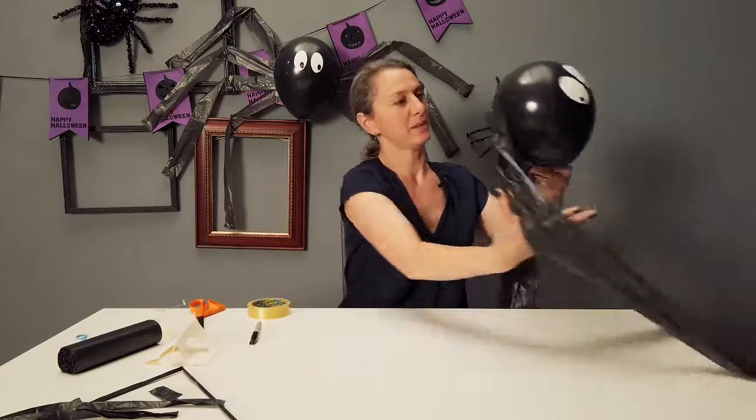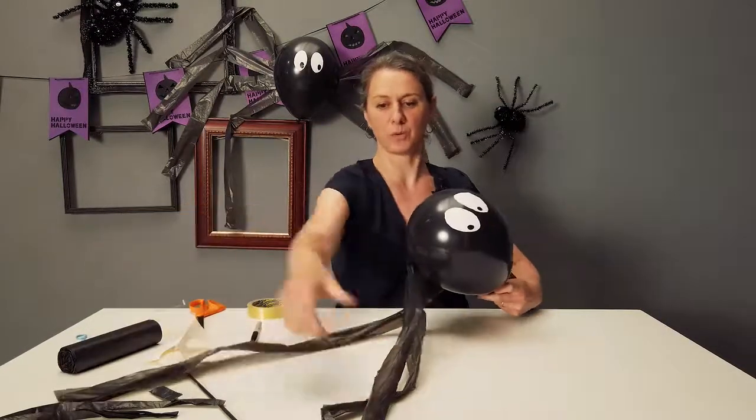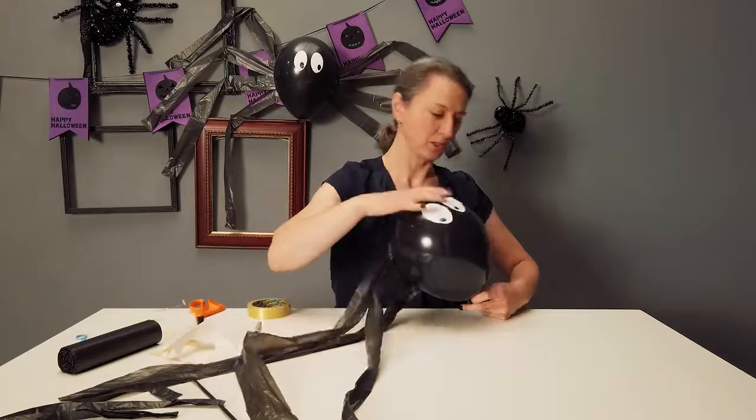And then we have our spider that we can stick onto the wall or into a corner, and we can make the legs do whatever we want.